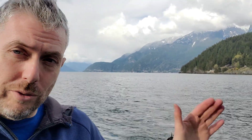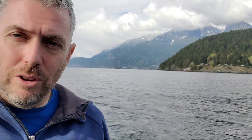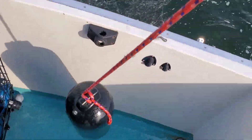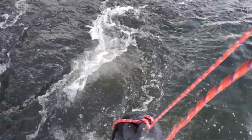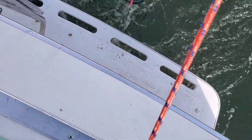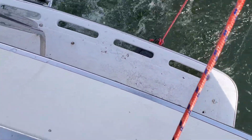I want to show you something that's pretty interesting. It's a problem I've always talked about with the boat having a transom that's cut off at the back. Let me show you what happens to the water when you're underway. I'm going to launch this fender off the back here — you can see how it automatically just wants to get pulled under the boat, and you can see the water churning and then coming backwards.